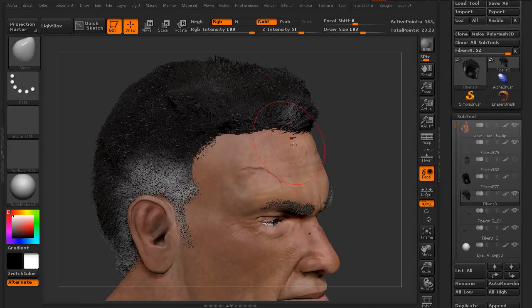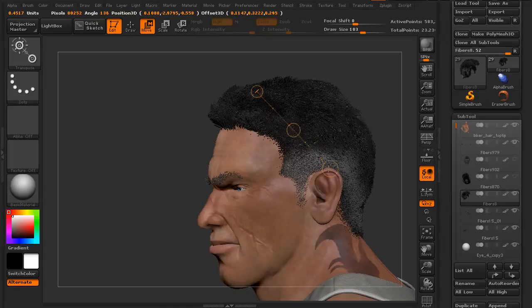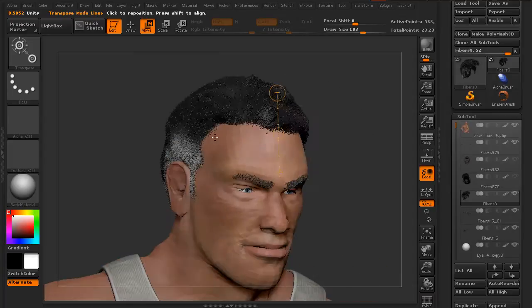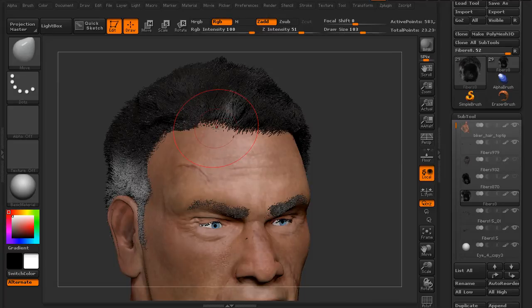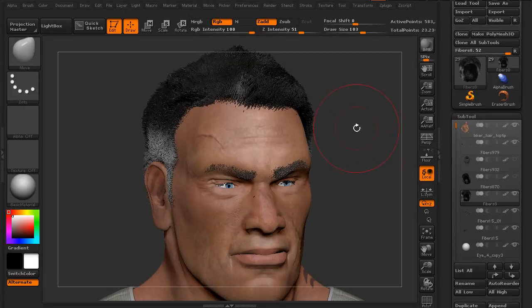So let's try transpose. At least I can move the whole thing, but we're still not able to move the roots. The roots are staying firmly planted, and if you think about it, it's really the behavior that you'd want in most cases. When grooming hair and moving hair around, typically you're going to want the roots to stay planted. So it is desirable in most cases, but in this case we want to be able to actually move the roots themselves.